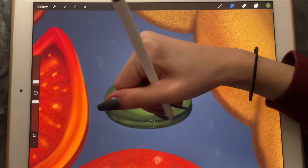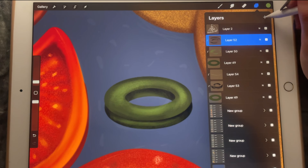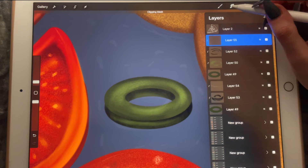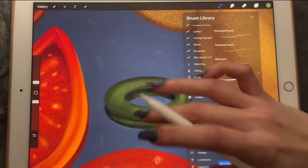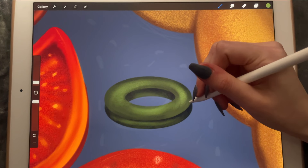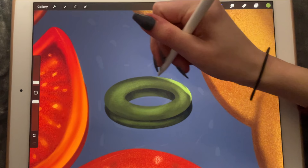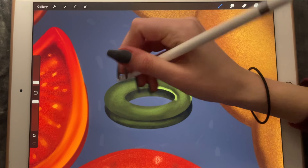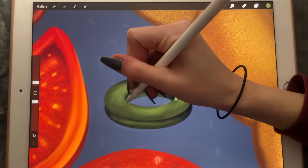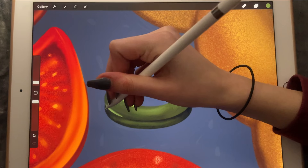Let's smudge, smudge, smudge. I'm going to create another clipping mask and make it lighter here, a little bit here, and a little bit here, and here.